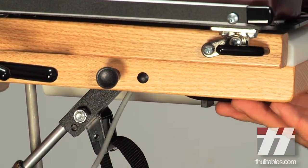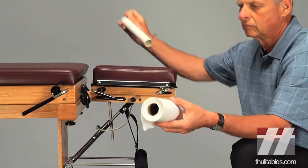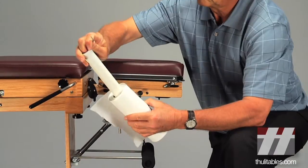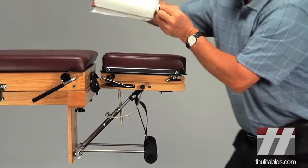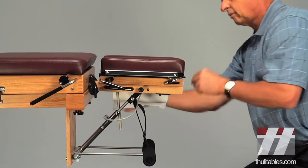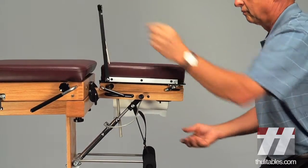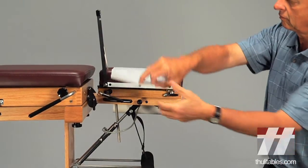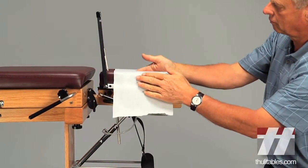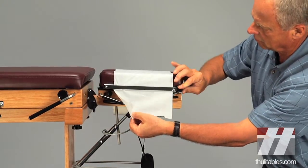Snap the remote cable into place. Slide the headpiece paper holder through the headpiece paper tube and install it with the orientation shown for ease of advancement. Lift the hold-on wire and the tear-off bar and unroll the paper. Tuck the paper between the cushions, lower the hold-on wire and tear-off bar, and remove the excess paper.